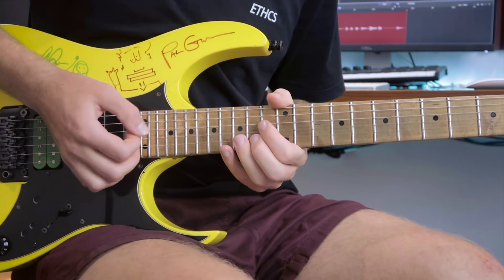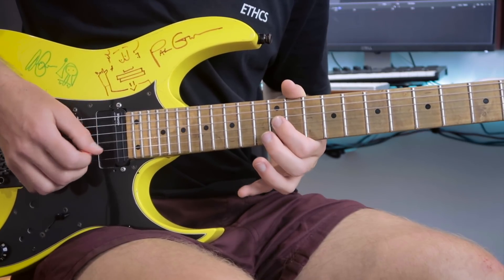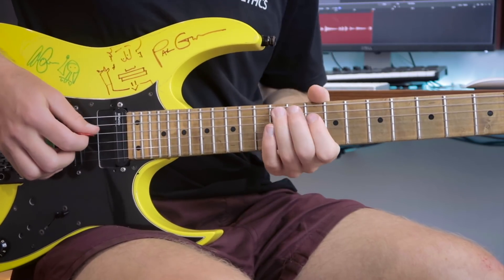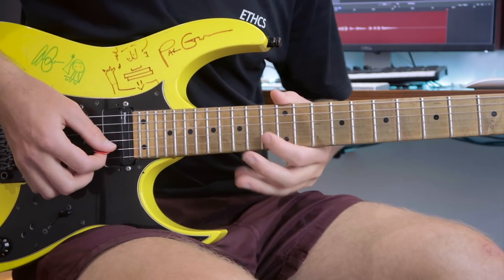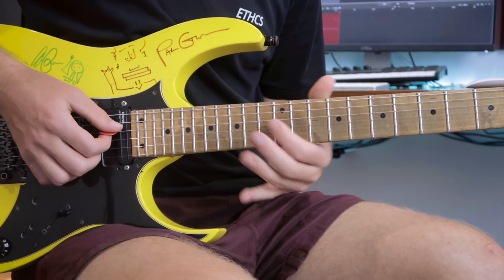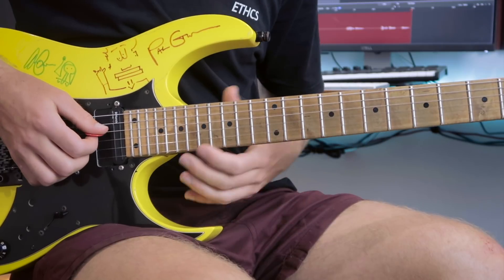The second lick leads nicely on from the first one. We get a selection of some nice minor thirds to major thirds. Our first one is from the 13th to the 14th as we descend that sort of arpeggio shape, and then later on we bend that 10th into the 11th and then finish on the hammer-on again onto that major third.